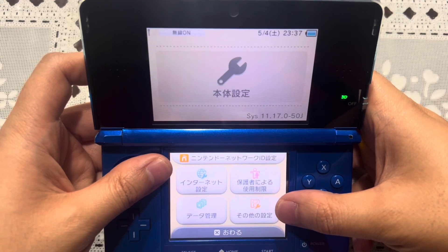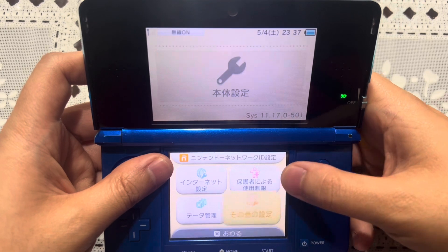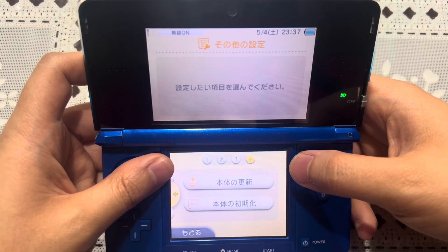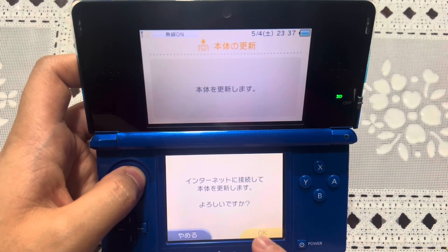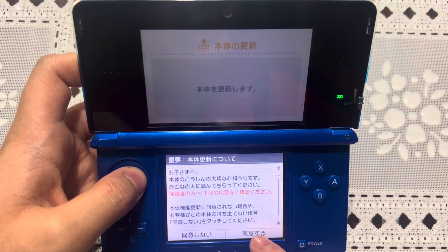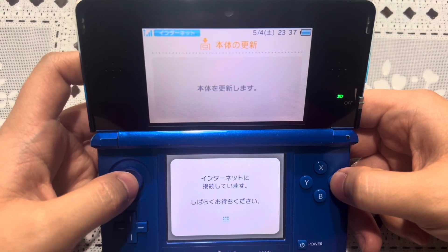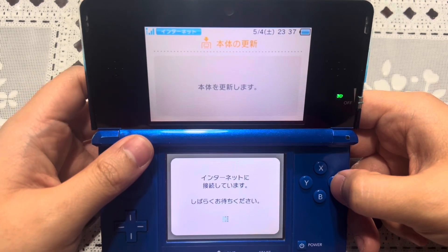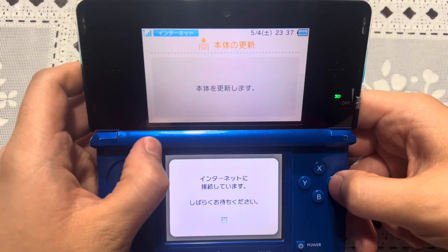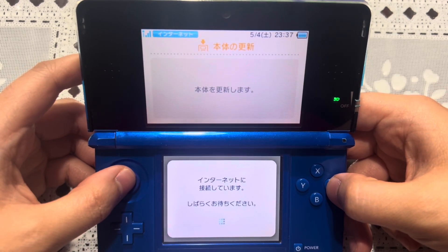Since I updated to the latest version of Luma 3DS 13.1, is it safe to update your modded 3DS? Yes, it is. As long as you are running the latest version of Luma 3DS, you shouldn't get the ARM 11 error. So let's go ahead and perform a system update — and by the way, there is no stability update by Nintendo. It's still 11.17 as the latest version of the 3DS system. I do apologize that everything is in Japanese, but if you need that visual, you can watch this video.